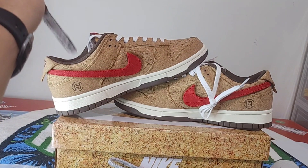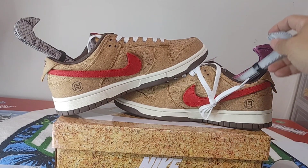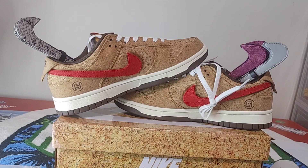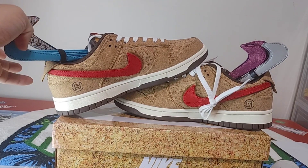I will be wearing these — just got to figure out which outfit I'm gonna put together with it, but I got an idea. Got some things coming. Until next time, Woolly Reps, I'm out.